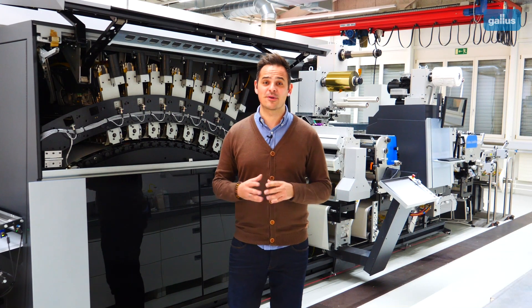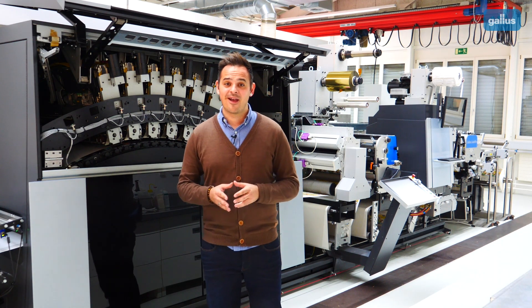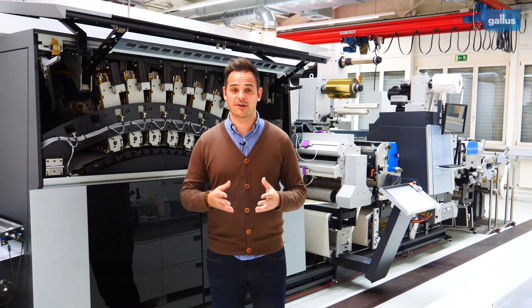Hello and welcome to our showroom here in St. Callen. In this video we would like to give you an introduction to inkjet technology. Everyone talks about it, but how does inkjet print quality actually work?